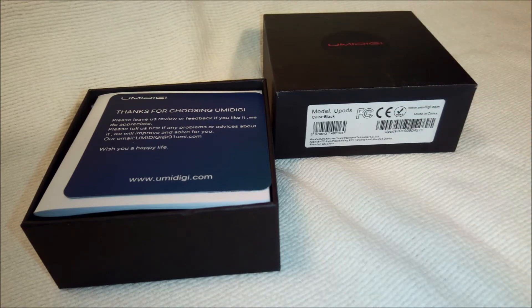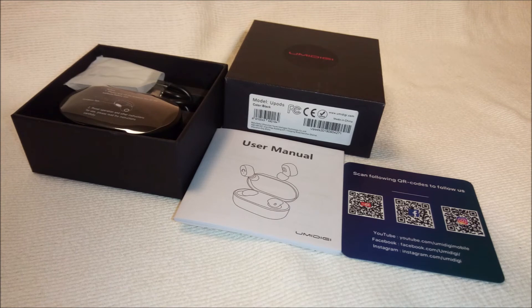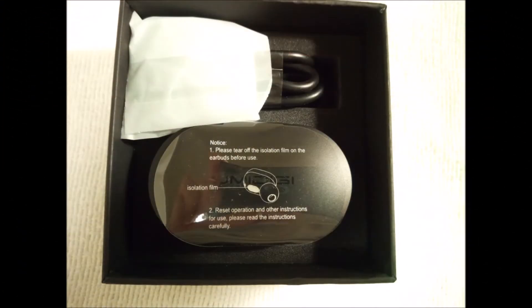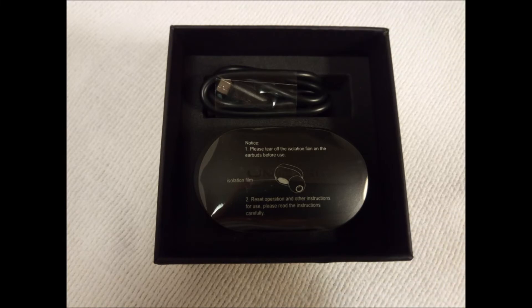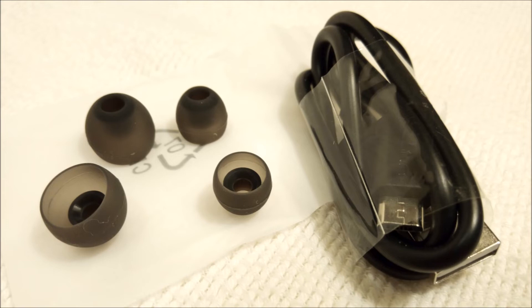The medium-sized rubber earbud covers come pre-installed. Large and small earbud covers are also included in a translucent envelope. U-Pods fit securely — they stay in my ears and do not fall out when I use them in the gym, while running, or doing yoga exercises. Each earbud can be used separately. If only one earbud is being used, just leave the other one in the charging case. Also, one of the earbuds can be shared with a partner.